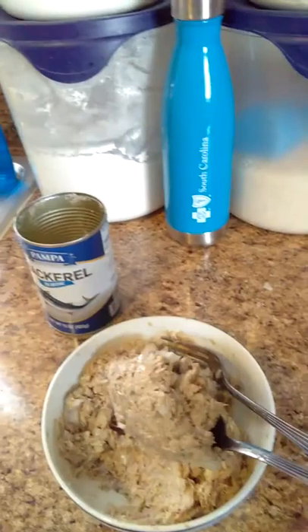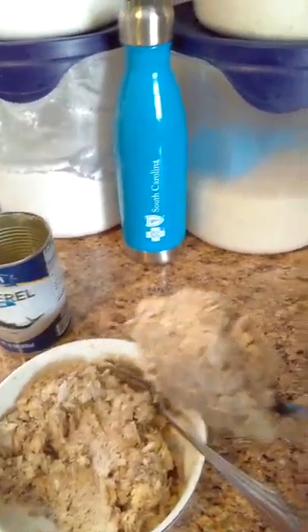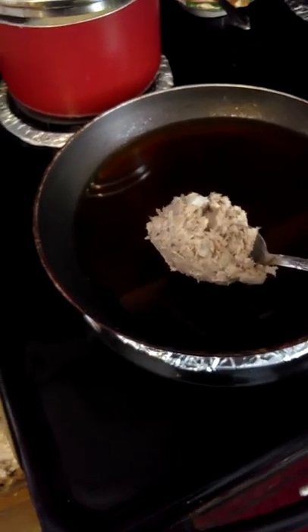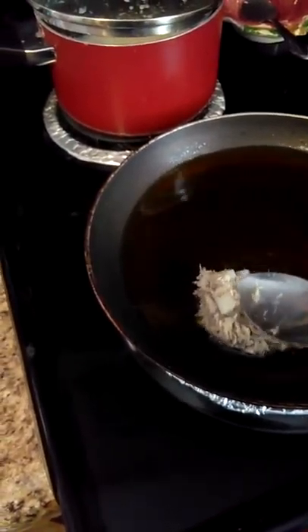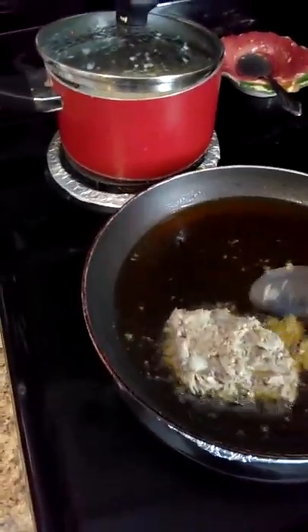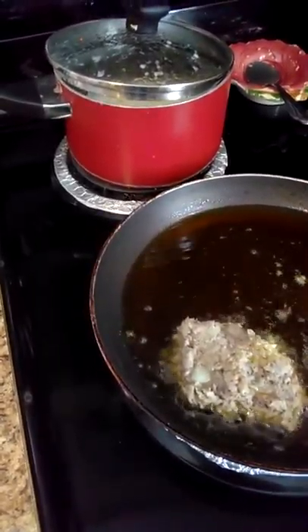Now I've got my grease hot and I'm getting ready to start cooking them. I have my grits on so it'll be good and ready when I'm ready to eat. I'm going to scoop the patties in because this meat is a little bit softer to me than salmon — I usually make my patties with my hand.